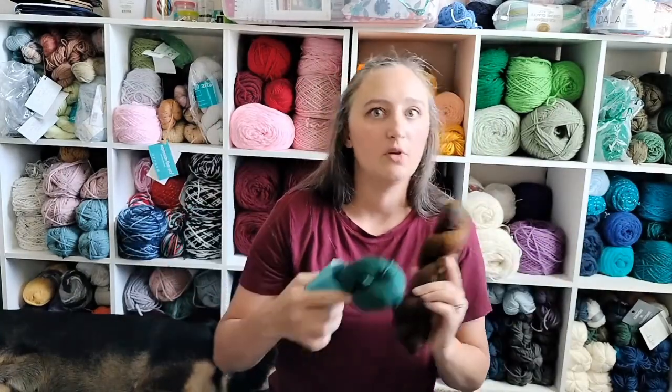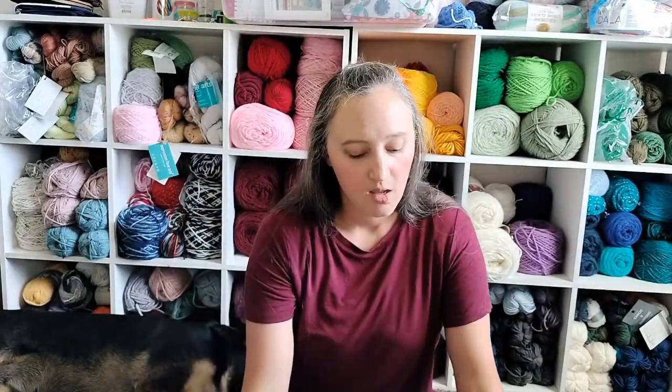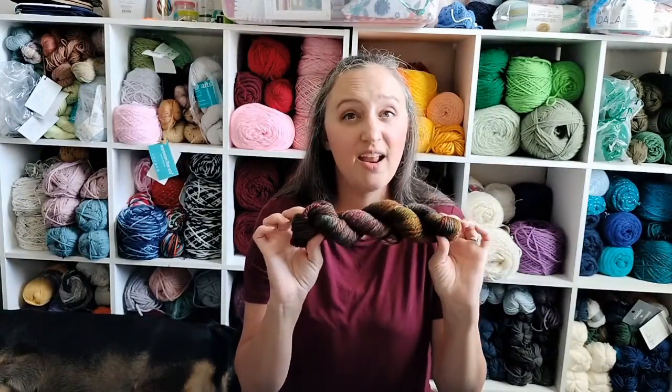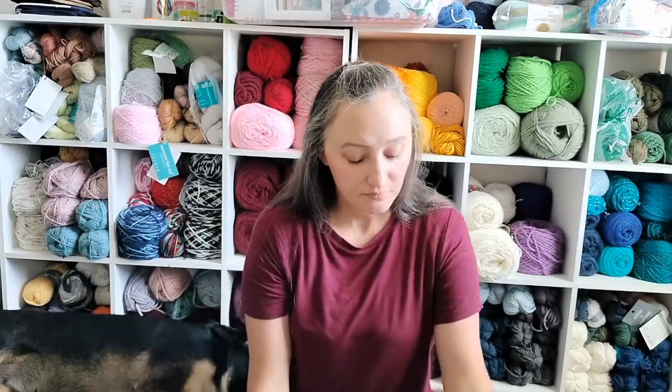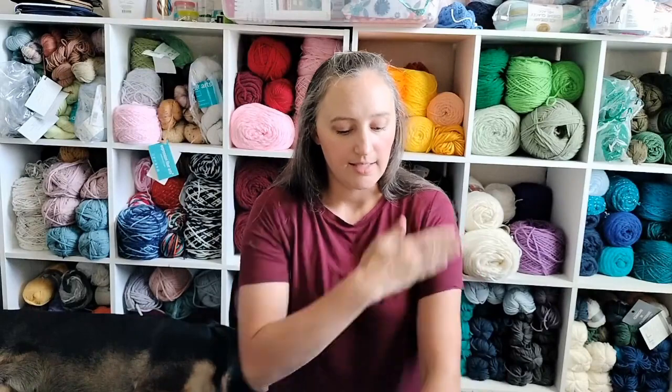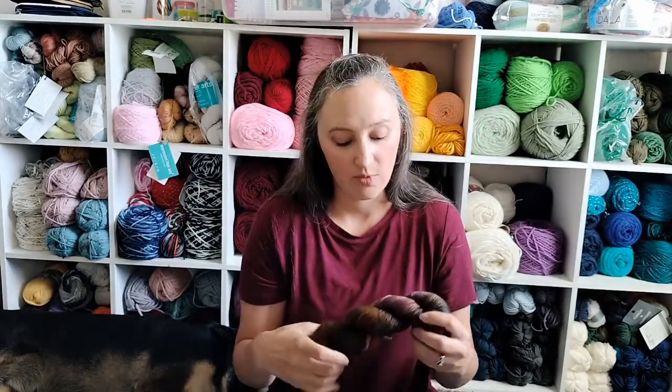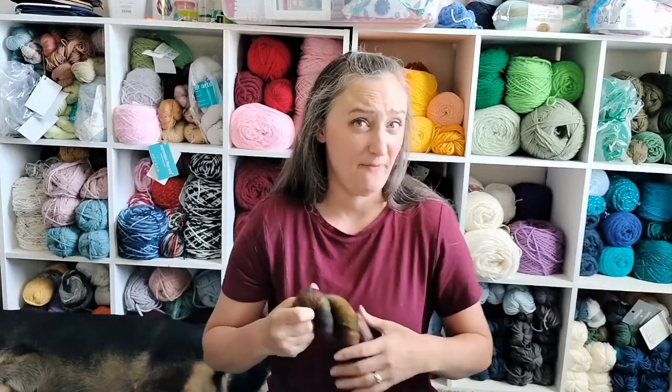You do two rows of this skein and two rows of that skein, back and forth, so you don't get color pooling. I honestly don't care though, since this is already a variegated yarn — it's not going to matter to me. The cool thing about this capelet is that it comes down to about elbow length, but it also has a hood. Need I say more? It's going to be so awesome. I might do this one first because it will get done the fastest since it's bulky weight.